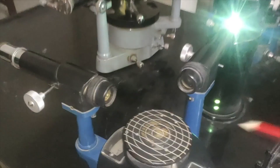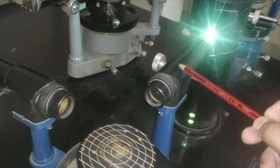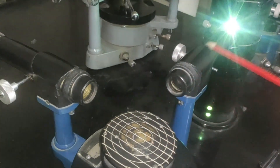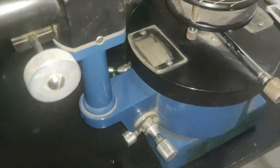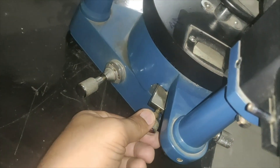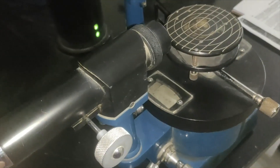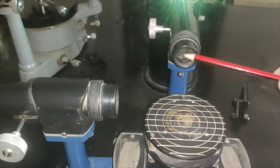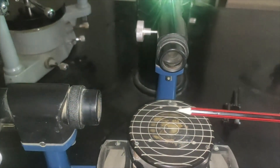The moment I add 90 degrees to the first reading, the telescope is at 90 degrees to the collimator. Once I do this, I will fix the position of the telescope using this screw so that the telescope doesn't move. Now the beam coming from the collimator is at 90 degrees to the telescope.